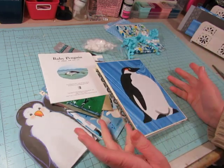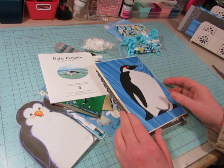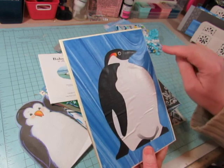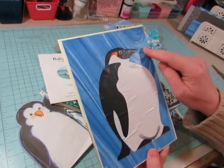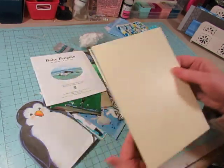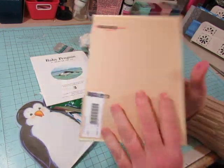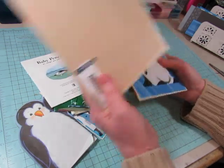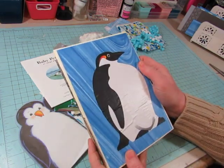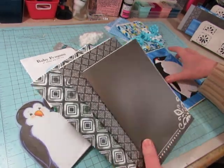Yesterday, actually in the middle of the night - still not sleeping - I came in here and chose papers, cut them, and mod podged this piece. She gave me this piece and I had this paper which I thought was really cool. I just took a plain off-white cover that's about 6 inches by 8 and a half inches for the book cover, and mod podged this scrapbook paper down, then mod podged this penguin on it. I thought he was really cool for the cover.